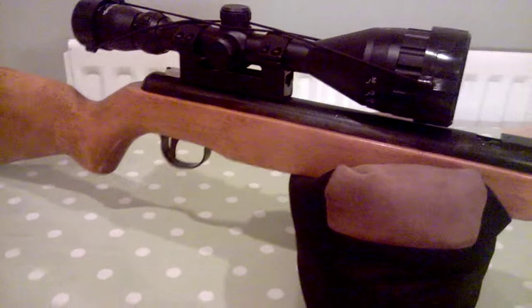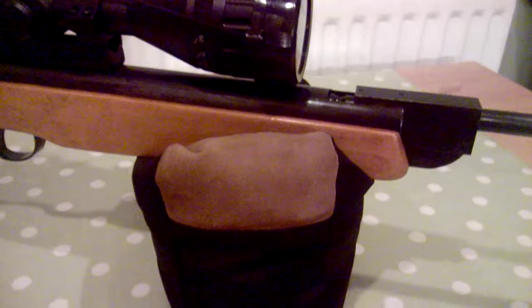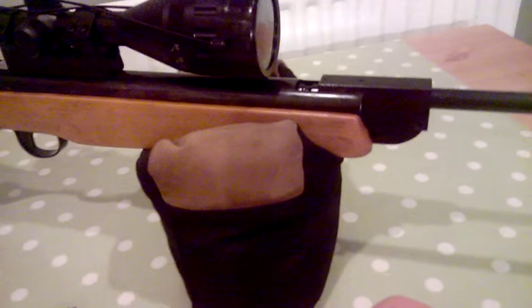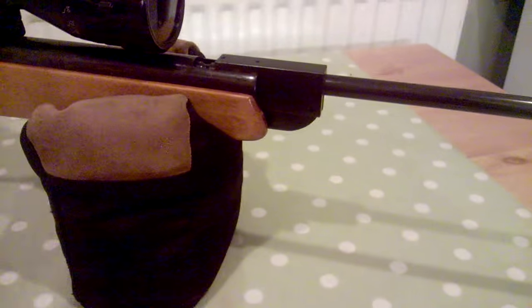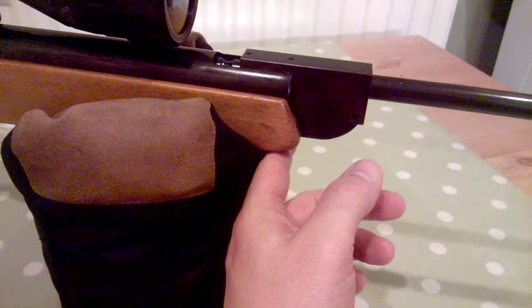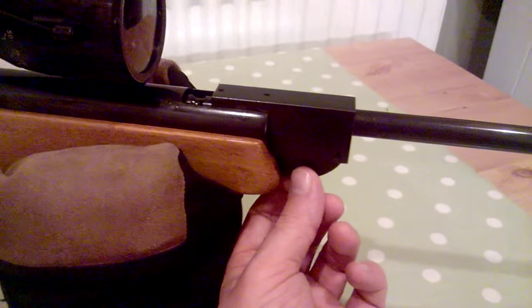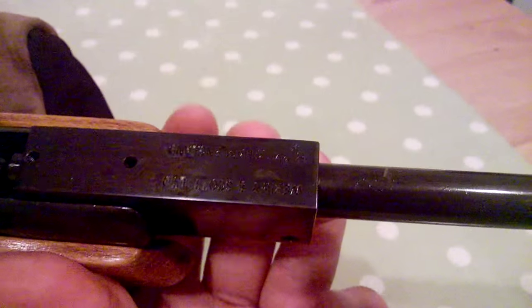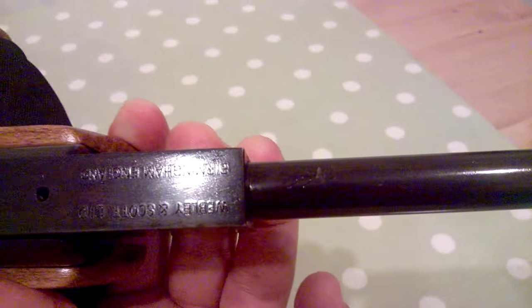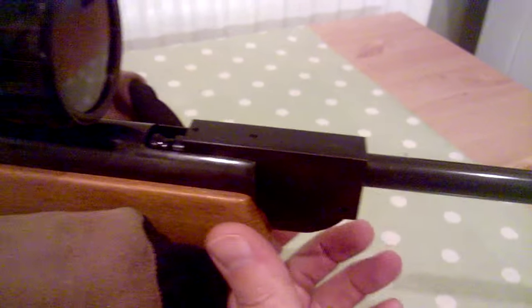Moving forward — the stock is quite short. Normally stocks come forward further but this rifle feels short, like a teenager's rifle. When you get it in your shoulder everything feels quite rearwards. The balance is about here, which is ideal for standing shots, but when you go to rest it, it's not the easiest thing to rest. On the top there you have 'Webley and Scott, Birmingham, England' — which would now say 'Webley and Scott Limited, made in Turkey.' There are two holes for the old rear sights which have been taken off.